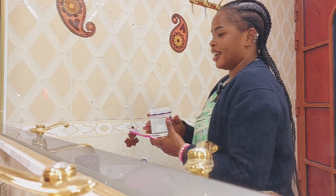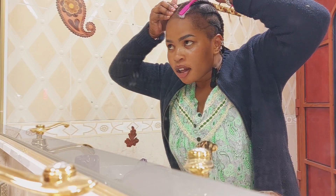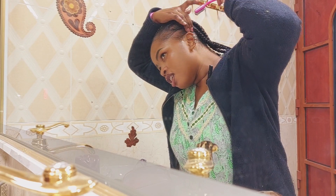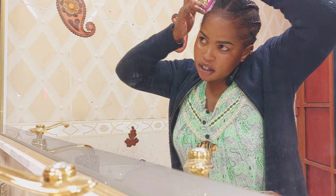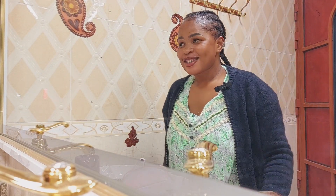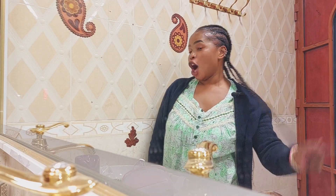I'm done with my hair! Now I'm going to use this edge control to do my hairline. I start here like that, then go to the other side like that, like that — and that's it. What do you think? How does it look? I know the lines are not straight but I did it myself, and I think it looks so good. I love my hairstyle for the week!